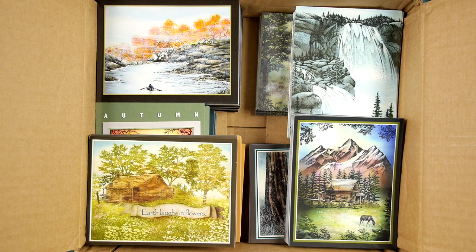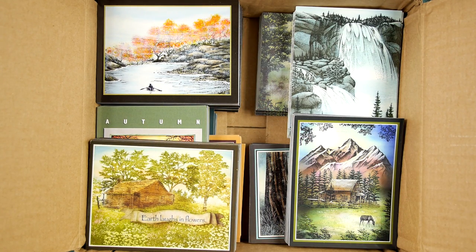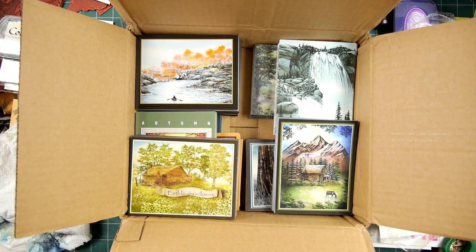Some new idea cards there, ready to go out. Thanks for watching this postcard opening video.